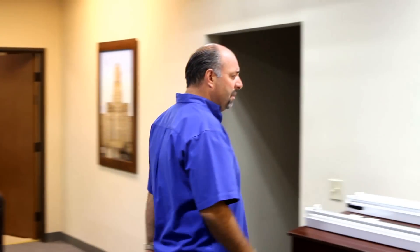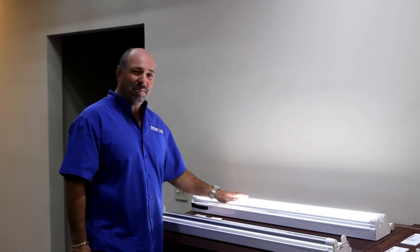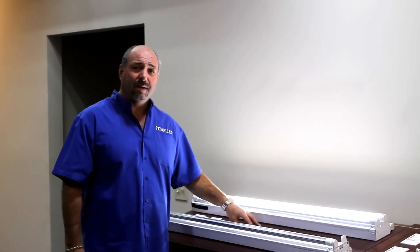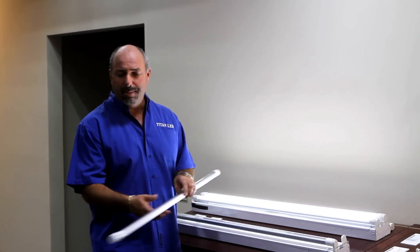Why don't you come over here and let me show our LED products. This is an LED T8. Beautiful, isn't it? This product here will replace the fluorescent technology. Let me tell you about some of the engineering in this tube.